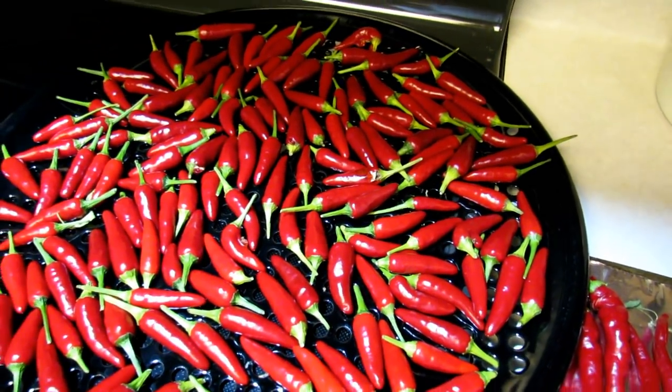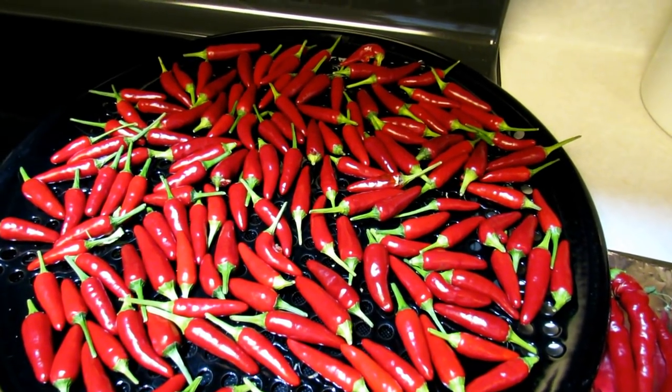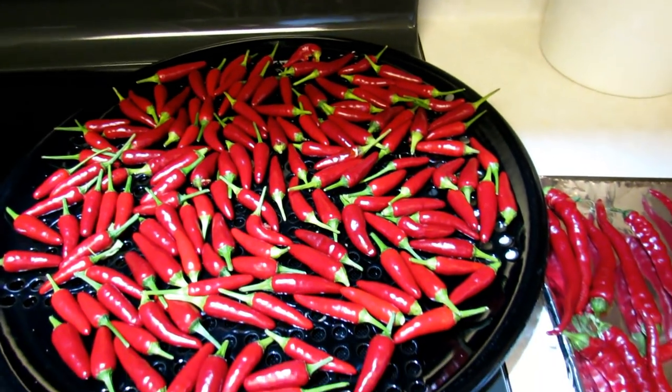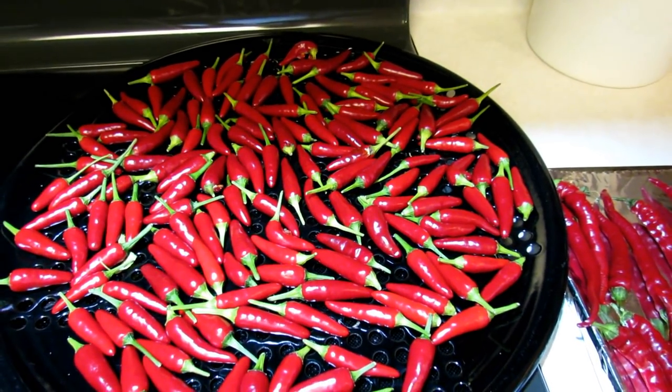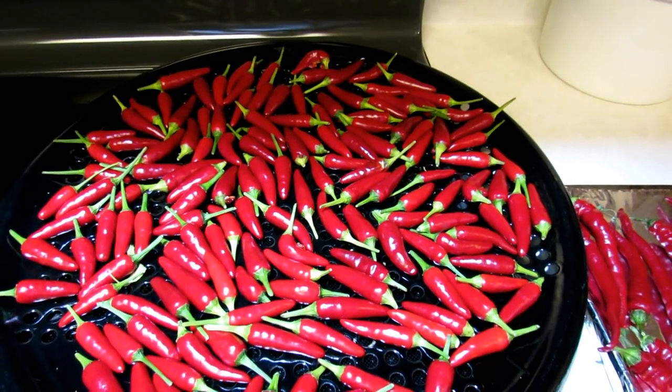You're just going to dry them at 180 degrees Fahrenheit. You want to stay at about 180 degrees because you don't want it to get much hotter than that — the oils from the peppers will actually evaporate, and sometimes it gets too hot and actually starts crisping up your pepper. You don't want that burnt taste. So 180 degrees.